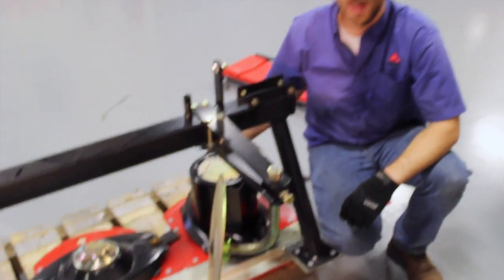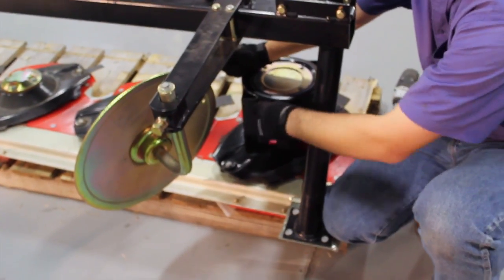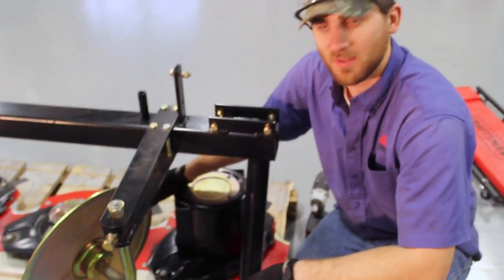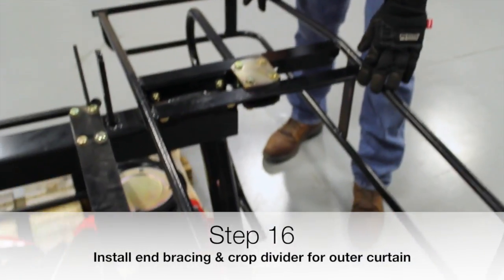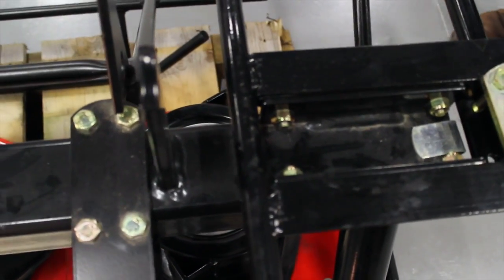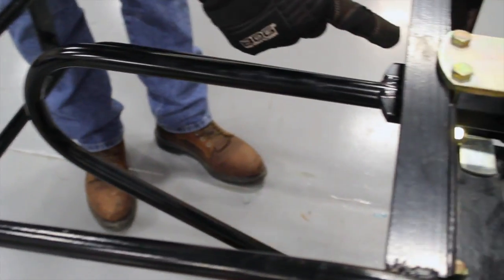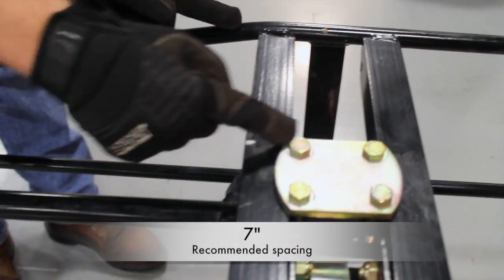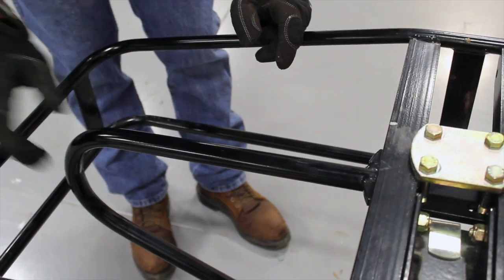We've just finished installing both hats on the outside cutting disc and I've already installed the swath disc. Make sure when you install the swath disc that it's lined up directly with the point on top of the hat. This is adjustable, so it'll be a setting you'll have to make out in the field the first time you run it to adjust your swath width after the crop is cut. We've also installed the end bracing for the outer curtain — four bolts straight through the frame — and bolted on the crop divider, which is set at seven inches from the outside frame to the inner piece of the top brace. This acts as a crop divider and splits the crop as you're coming through.